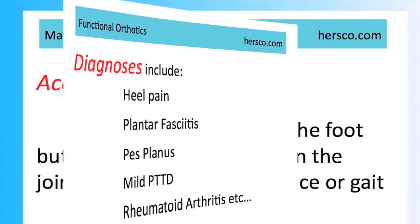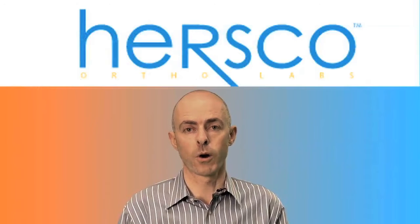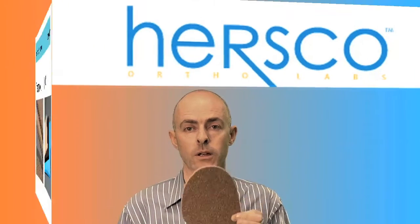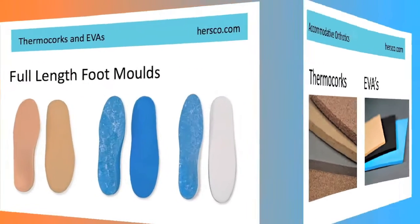The second broad category of accommodative devices are usually full-length foot molds designed to contour to the entire plantar aspect of the foot. Common materials for these devices include corks. We have an example here of an old-style thermocork, and also a more modern material, thermocork light, which has a high durometer and still remains lightweight inside the shoe.